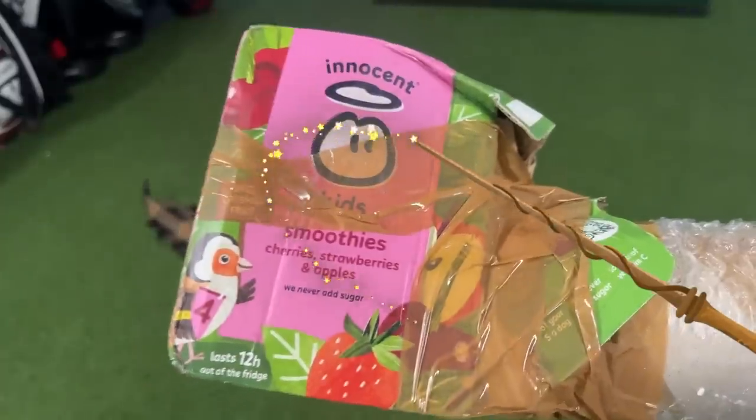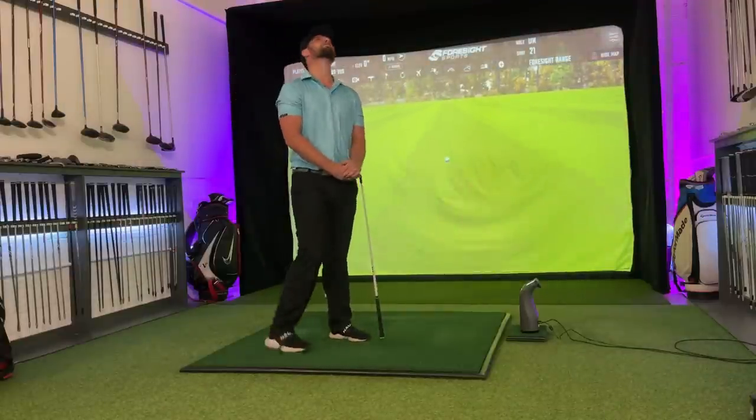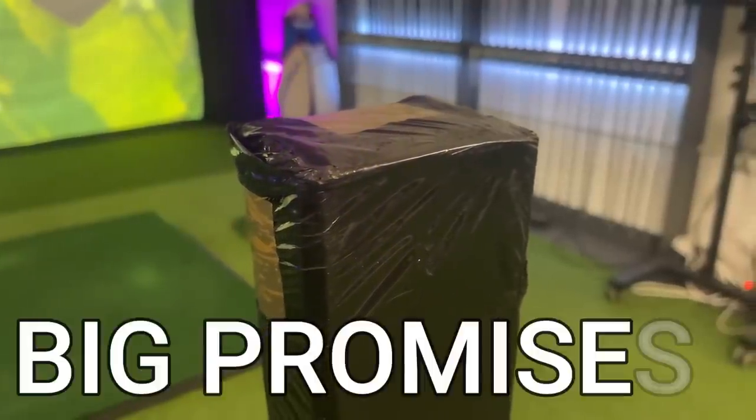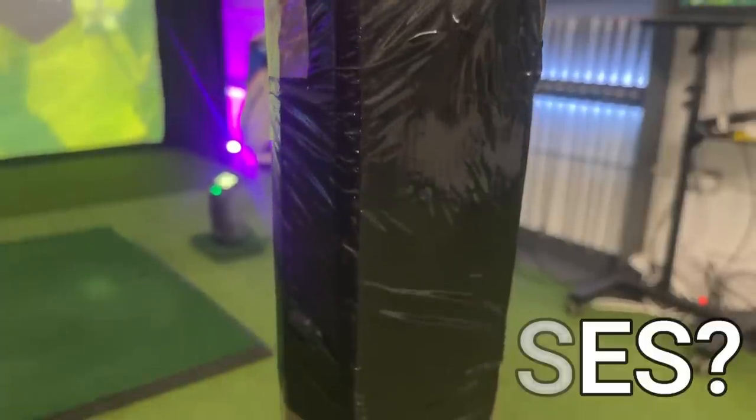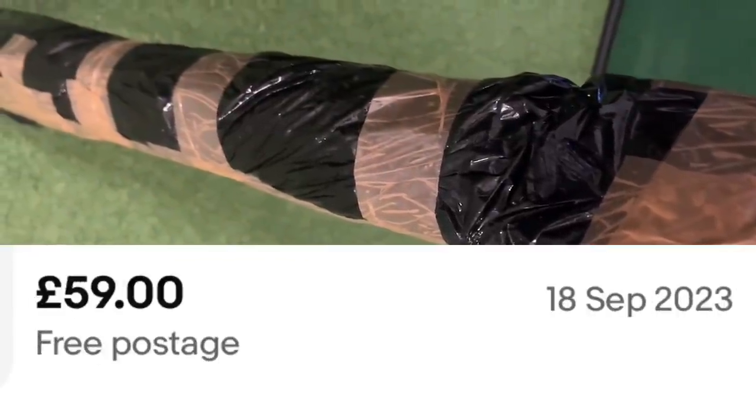We all want a magic golf club that makes this game slightly easier. So how have we actually let this one go completely under the radar? Considering this club promises to deliver the world, how did I buy this for £59, including delivery?